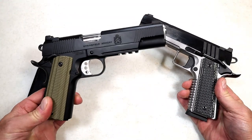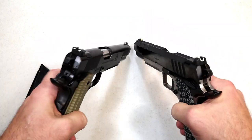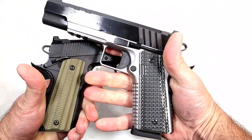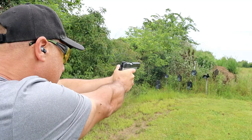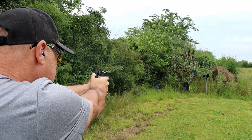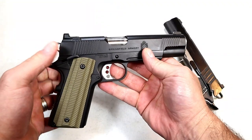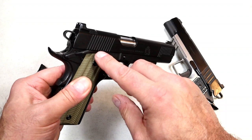The Emissary has an MSRP of $1,278, so the Operator is a little bit less. They both have the same tritium front dot. You can see the rear sight — two dot versus the U-notch — and the grips are a bit different. If you really squeeze this you'll get a real firm grip. Both pistols shoot identically, and I can't emphasize that enough. The one thing this has, outside of being all Cerakote black, is an ambi thumb safety.